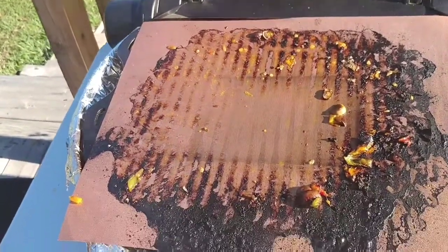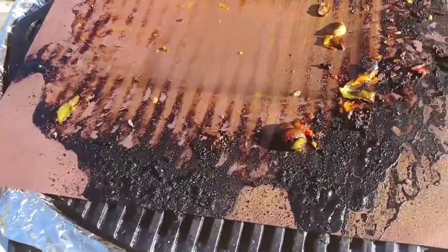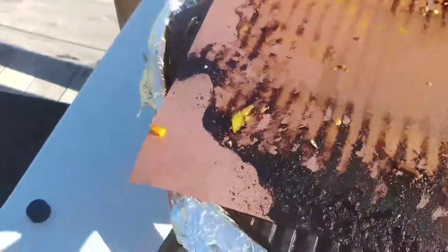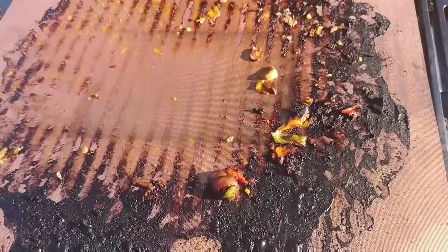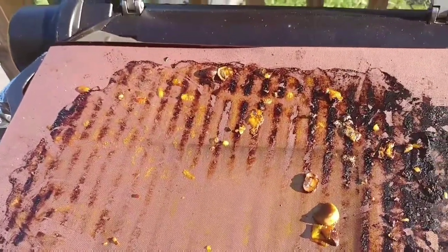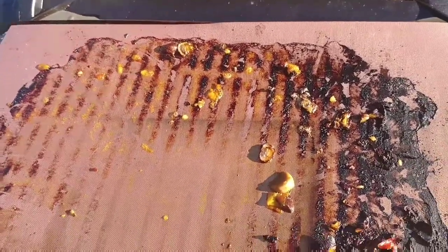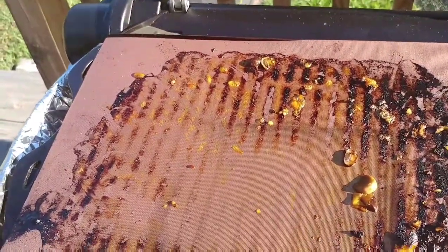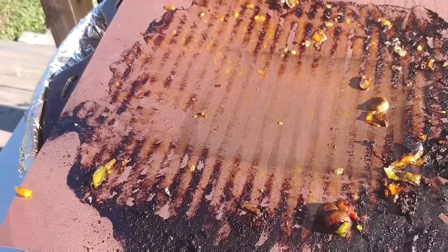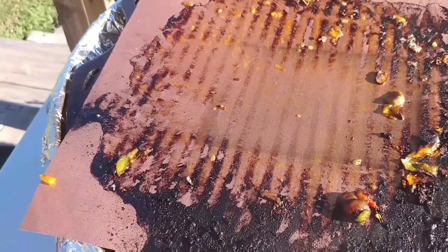I'm back — I did want to show you the mat one more time after I took those vegetables off. As you can see it's pretty dirty, and I'll show you again after I clean it. I did start those vegetables in a pan with the mat inside it directly on the grill, but that wasn't working out, so I stopped and just put the mat right onto the grates to cook the vegetables, and they turned out great. I'll send you one more video after I get this mat clean.